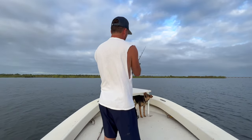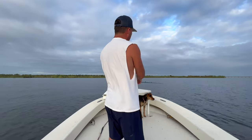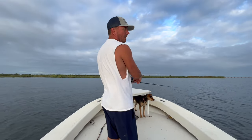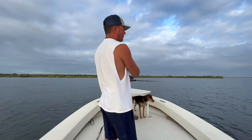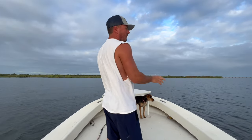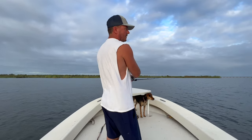Fantastic bait for that September-October range. You do not want to leave jerkbaits at home in the fall before it gets cold. Right when it starts cooling off a little bit, this is the number one lure that we use — these jerkbaits.